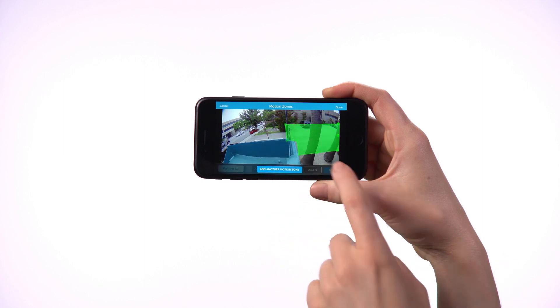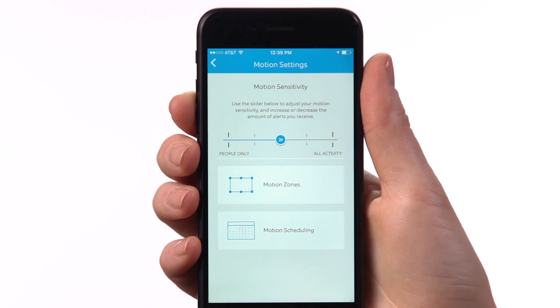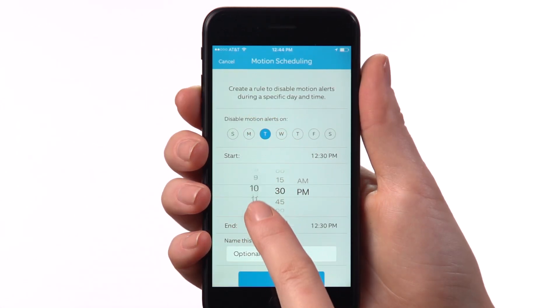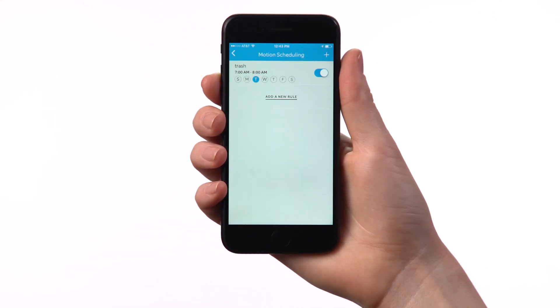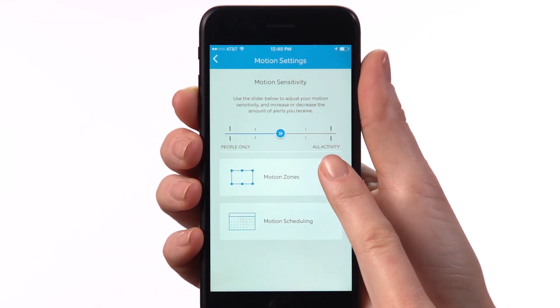If you find you're getting too many motion alerts, there are two other ways to customize the number you get: Motion Scheduling and Motion Sensitivity Slider. Motion Scheduling lets you schedule times when you don't want to receive motion alerts. For example, if your garbage gets picked up between 7 and 8 am on Tuesdays, you can schedule motion alerts to turn off during that time. The Motion Sensitivity Slider ranges from People Only to All Activity.